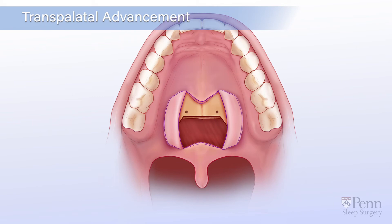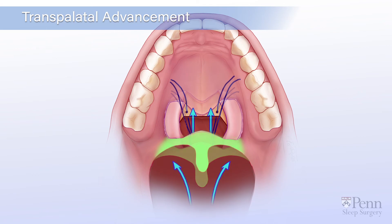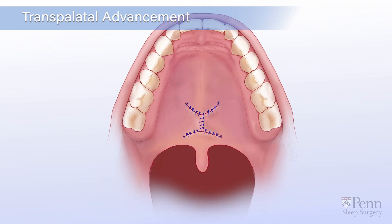Then, two anchoring holes are made and sutures are used to pull the soft palate forwards and outwards onto the new edge of the bone. Finally, the tissue is closed with absorbable sutures.